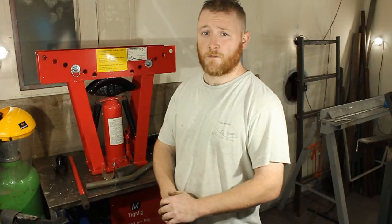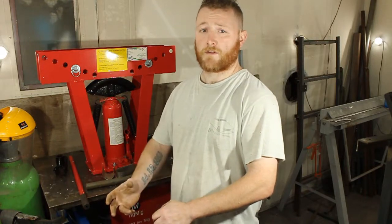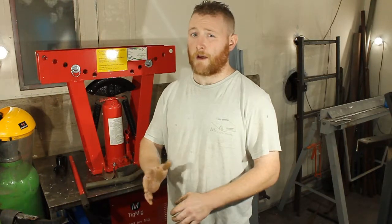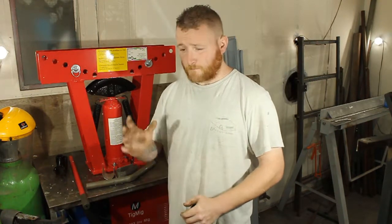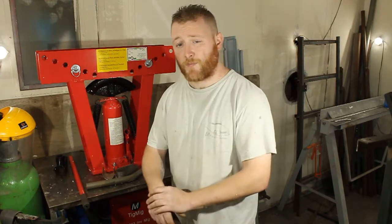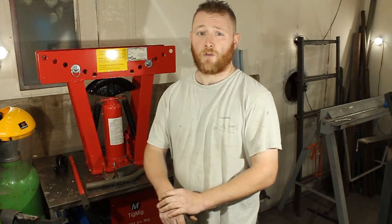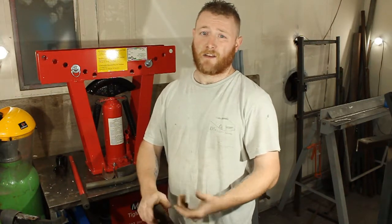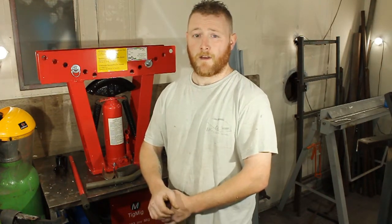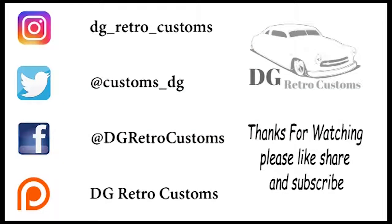Yeah, if you like this sort of video let me know by giving me a thumbs up. If you want to see other stuff, drop a comment about what you want to see an unboxing of and if I can afford it I'll do it. Please consider subscribing to the channel and don't forget to hit the notification bell. Please consider supporting me on Patreon — for one dollar a month, about 60p, all my videos go up early. Follow me on Instagram, Twitter, and Facebook — I've got projects on there that I don't always film but I post almost every day, so you can keep up to date with what I'm doing. See you next time, cheers, bye bye.